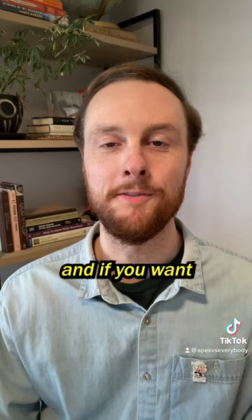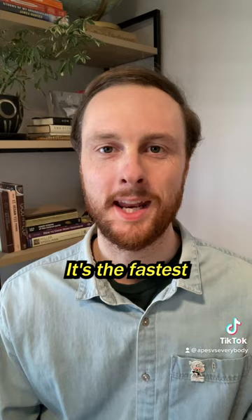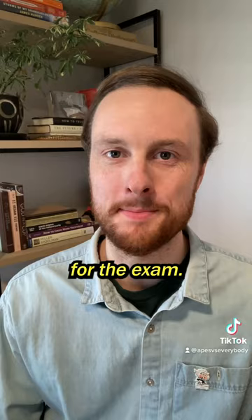If you want the answers to all those practice FRQs, along with study guides for all nine units, practice quizzes for all nine units, and two full-length practice exams, check out the APES Ultimate Review Packet. It's the fastest and most effective way to prepare for the APES exam. Thousands of APES scholars used it last year to get fours and fives on their exams, and it's what you need.